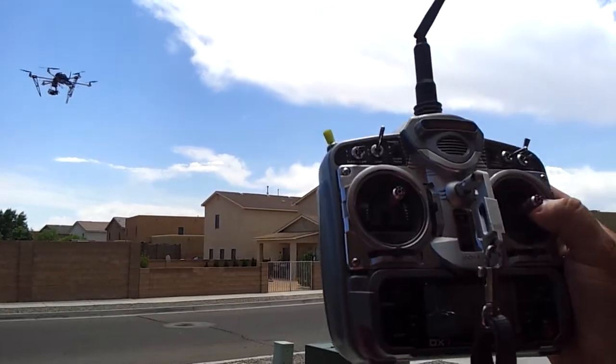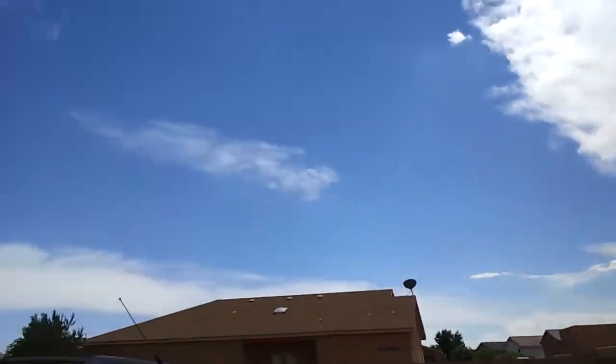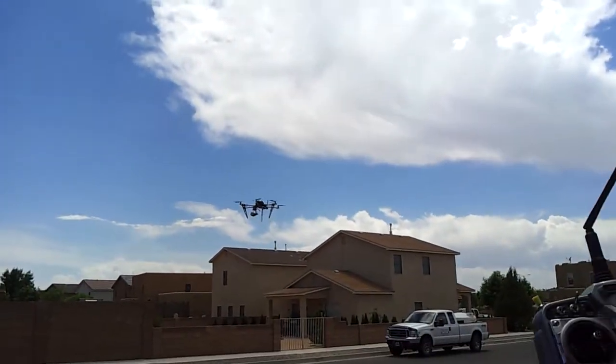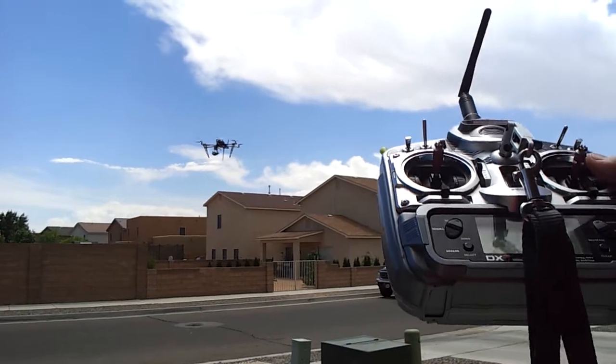And show that tree over there a little bit — show the wind on the tree over there. See, it's breezy. Go ahead and show it again. It's locked in pretty good. But like I said, I'm maybe even 14 feet off the ground here.